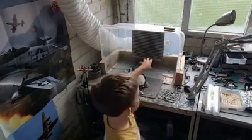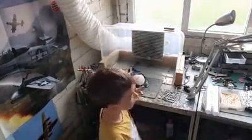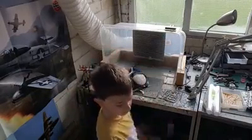Then we've got the extractor, and this is one of the safety rules. We need the extractor so all the fumes go out of the room and go into the air.